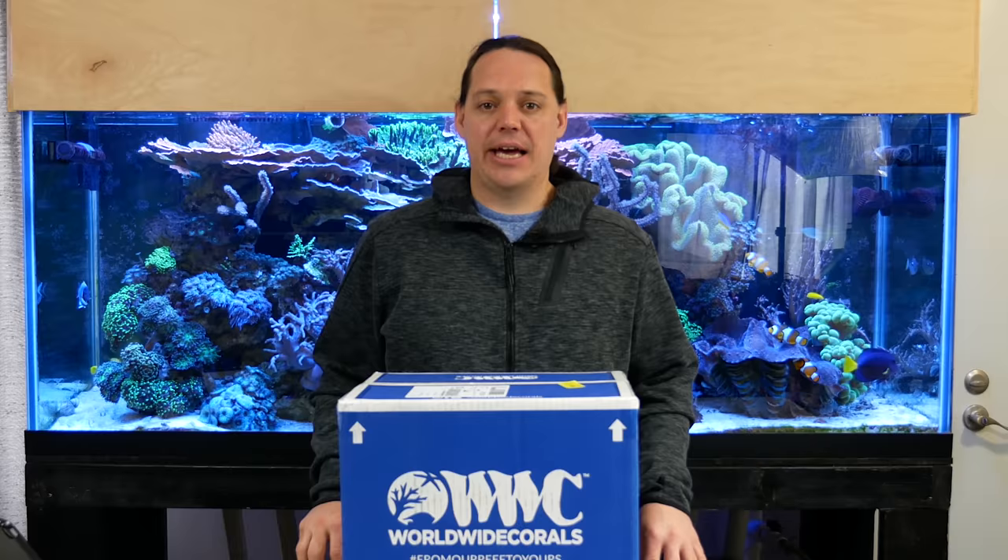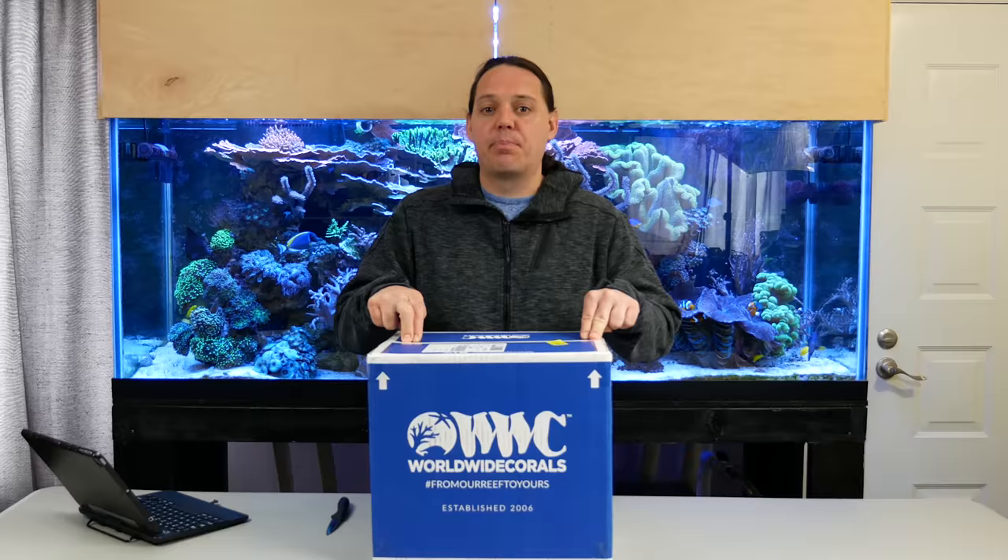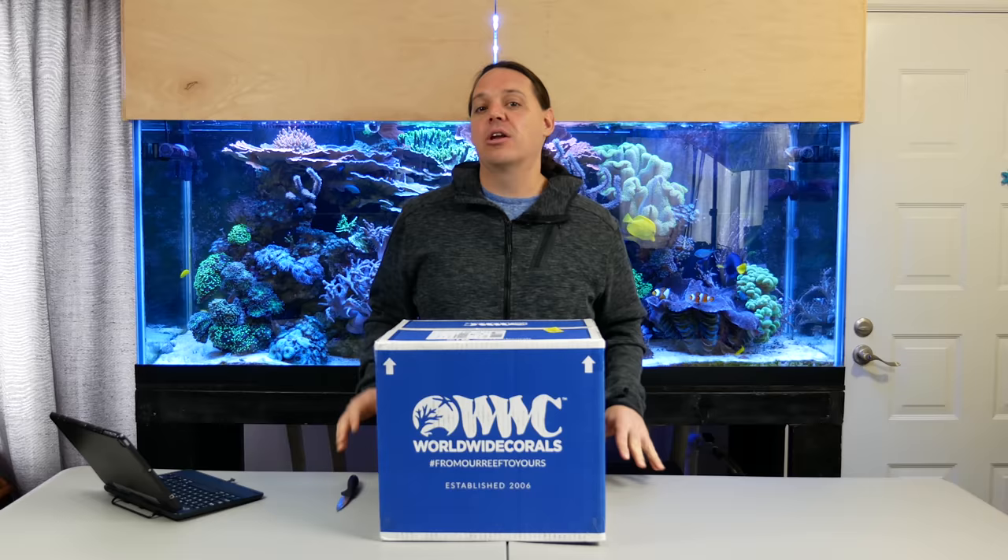Welcome to Reef Builders, I'm Scott Anderson and you may have seen me on my channel Mile High Reefers. Today's a really cool day as I get to guest host Reef Builders in place of Jake Adams. And what a day to do it because I've got a big box from Worldwide Corals.